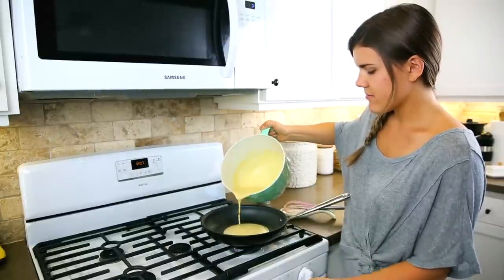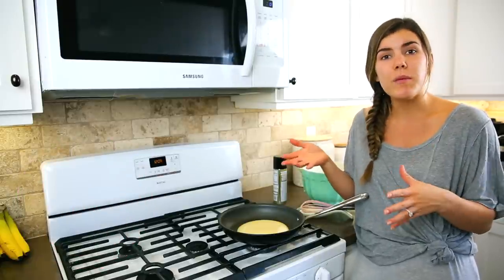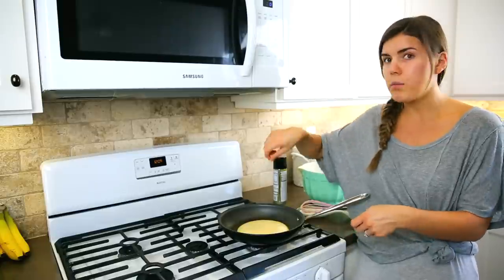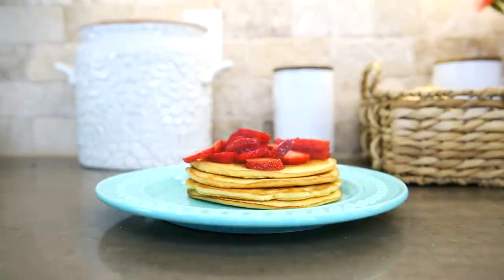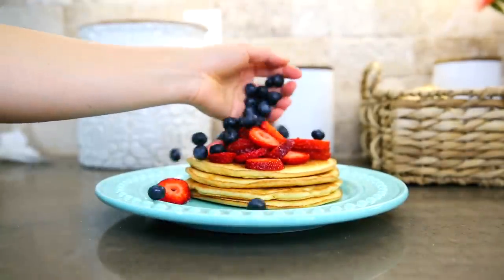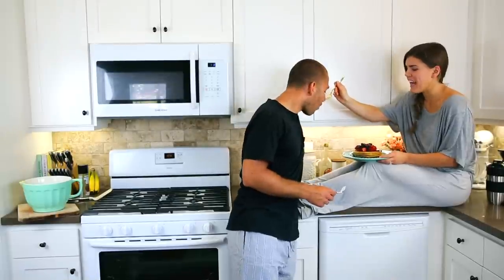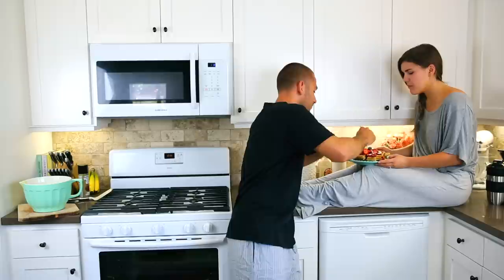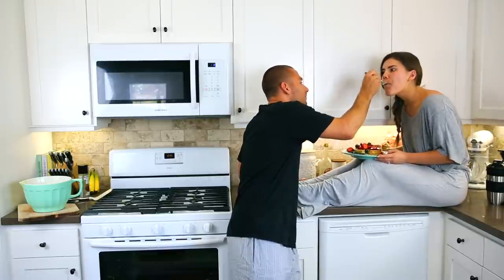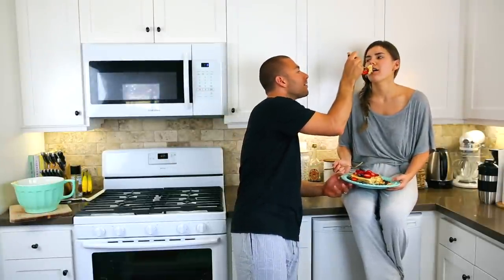A great tip is to make the batter and store it in the fridge overnight. That way you can just wake up, turn on the pan, and pour it in — it's that fast and easy. These are Beau's favorite pancakes and my favorite pancakes. It makes two servings, it's very filling, and they are our favorite over any other pancakes ever — so try them out and let me know how you like them.